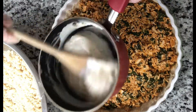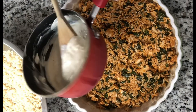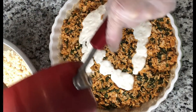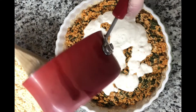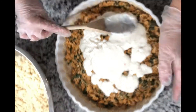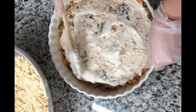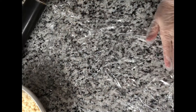Look how the cream sauce came out — it got a little firmer once it cooled, which is what you want. Once you cook it, it gets a little thicker, so be careful. Now I'm going to layer it in — putting it all the way over the filling.